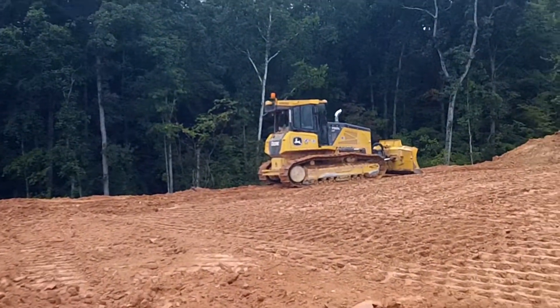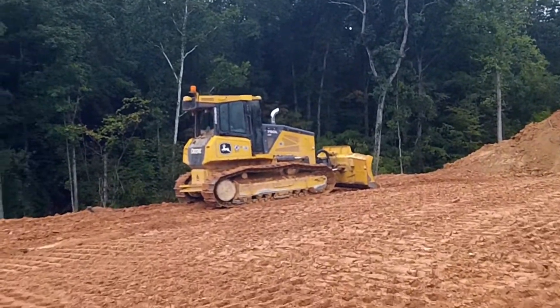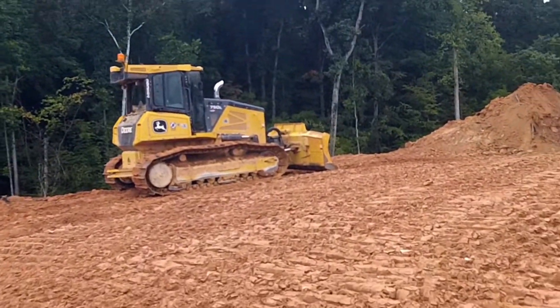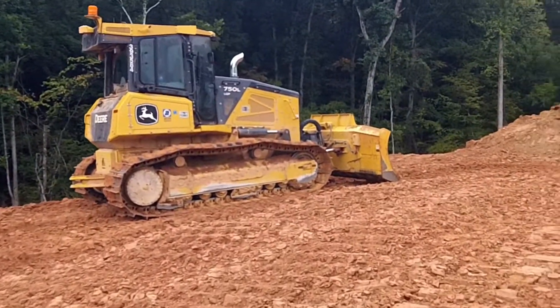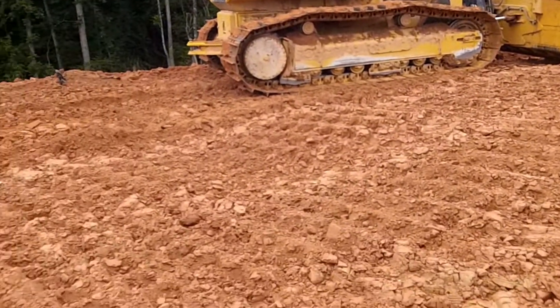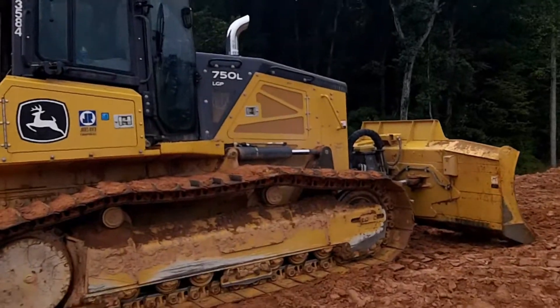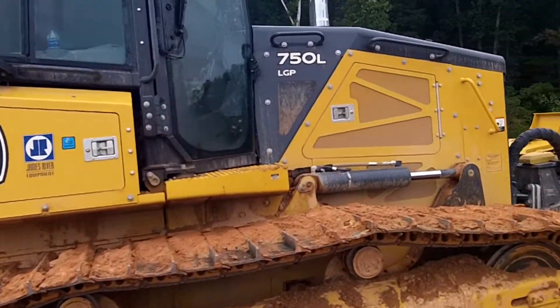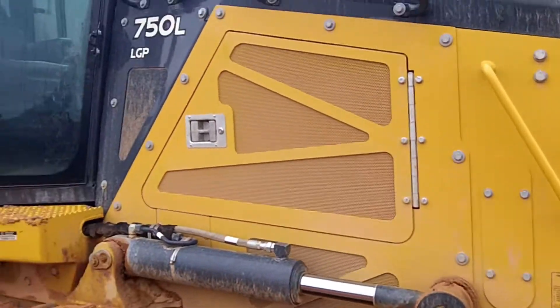Today, not really troubleshooting, but we got a John Deere 750L. Just need to install a modem. The modem is useful for a few different things. One, you can connect to the state network, or two, we can connect to your machine and fix it anywhere in the world via computer.